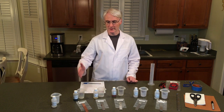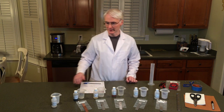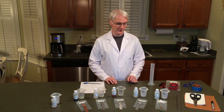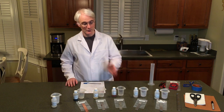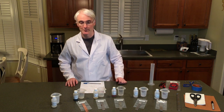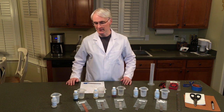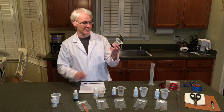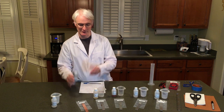Here we have five beakers, each labeled with the name of a corresponding solution. We have copper gluconate, tin sulfate, ferrous sulfate, aluminum sulfate, and zinc sulfate. We also have the five corresponding metals. Set them up so that you have easy access to each of them, and make sure you label each of the five beakers with the corresponding metal solution.